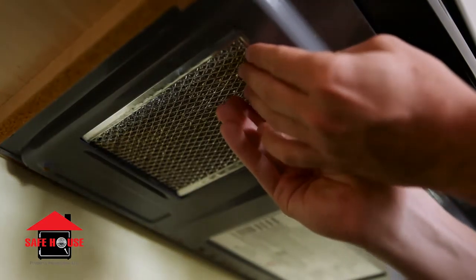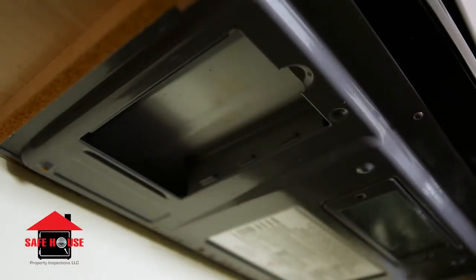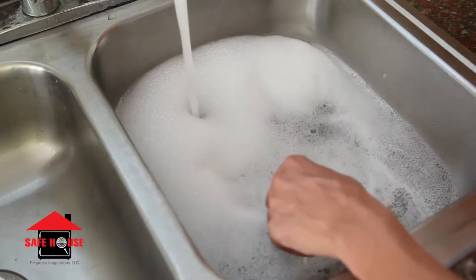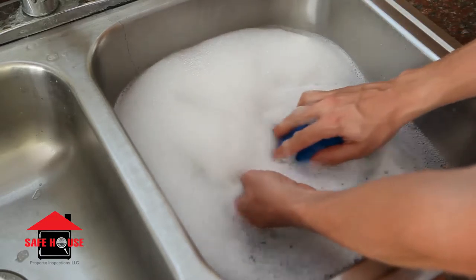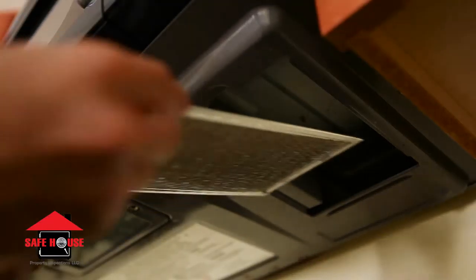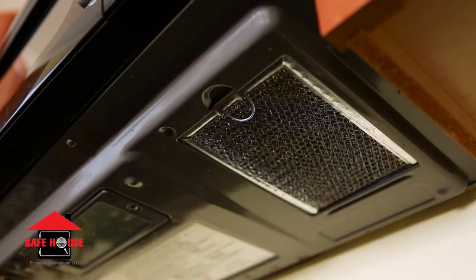The grease filters are located on the bottom of your microwave. These generally will pop out without any tools. These filters are greasy to the touch when they are dirty. To clean them, use a grease-fighting soap and warm water. Be sure to avoid products with ammonia. You will know when the filters are clean by their look and feel. When they are dry, replace them under the unit. Most manufacturers recommend cleaning these once a month.